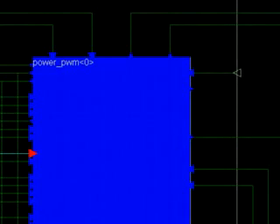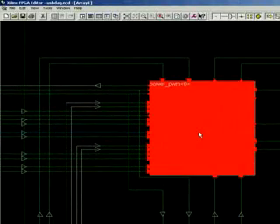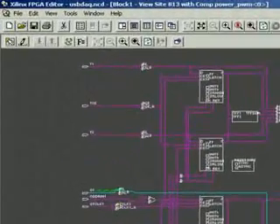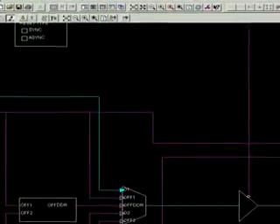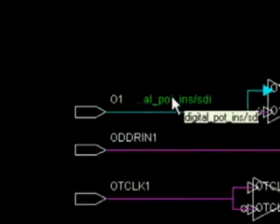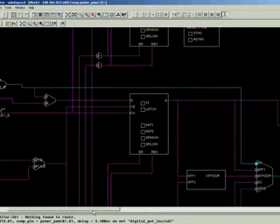If you don't believe it until you see it, simply double-click the IOB component. We make this writable merely to get a black background and then zoom in a bit. Here we have the entrance point and it's indeed the net we wanted. Now simply follow it all the way to the physical pad.